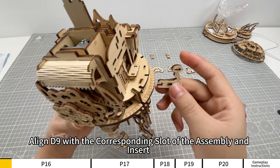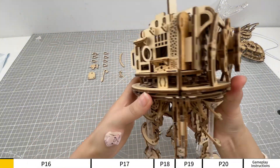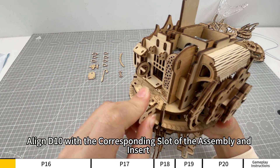Align D9 with the corresponding slot of the assembly and insert. Align D10 with the corresponding slot of the assembly and insert.